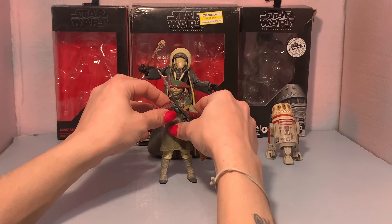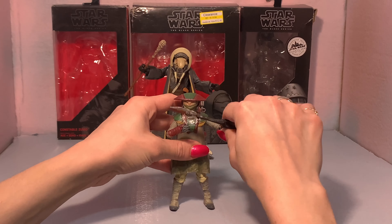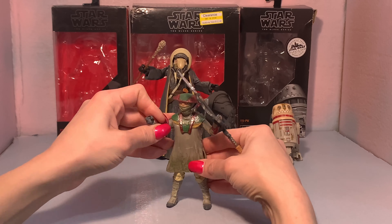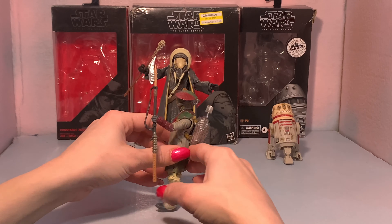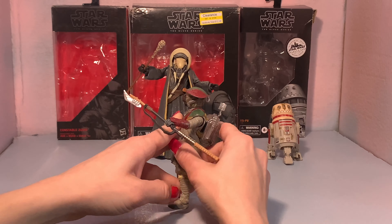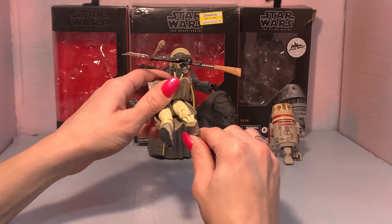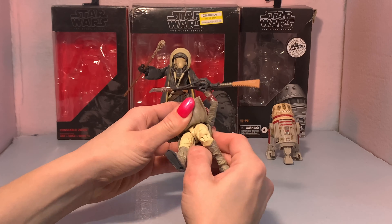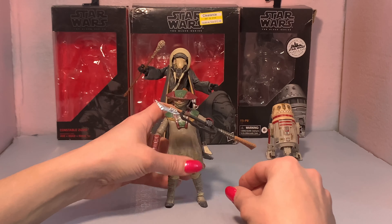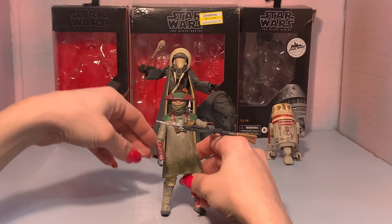Here we've got Constable Zuvio with his first accessory in his hand. Let's go over the articulation — up and down, not much on there, no butterfly joint. He can go behind his head with that arm, same range of motion with the other. His other accessory is a backpack — it pegs in at the back with these little slots, so it won't ever fall off. On his legs we actually have double knees, but this actually gets in the way of articulation so you can't kick his own butt — though in theory he can. The head has a little bit more movement than Moloch.